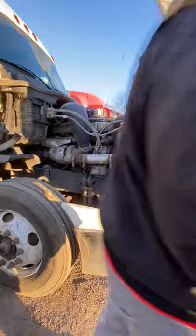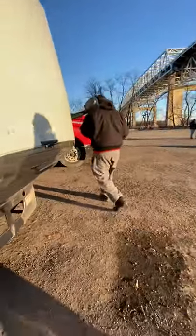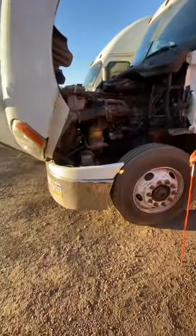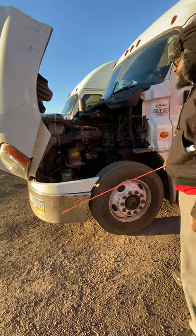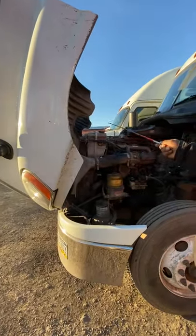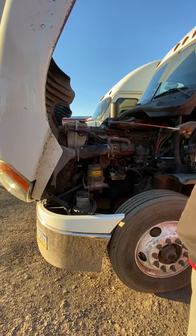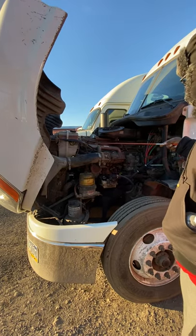Now we move on to the driver side of the vehicle. As a general overview, all my hoses are soft and pliable, not leaking. I've got my cooling tank — it's filled to the proper level. The cap is hand tight, proper amount of secure, and it's not leaking. My oil cap is hand tightened, proper amount of secure, not leaking.